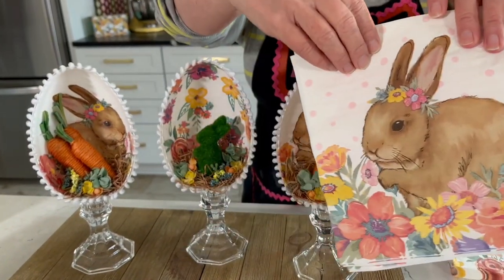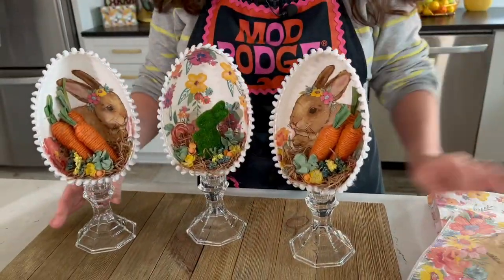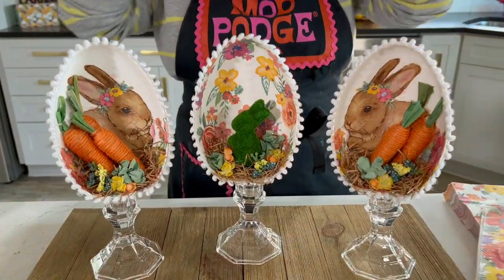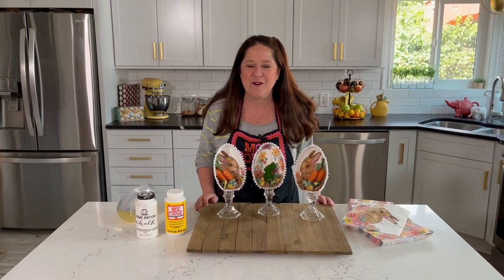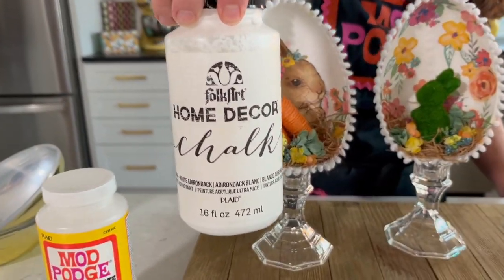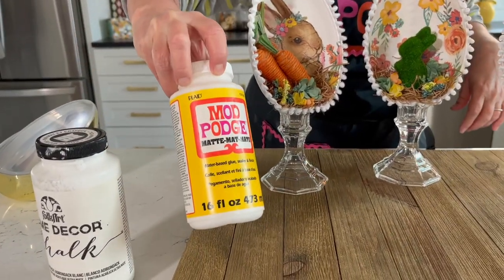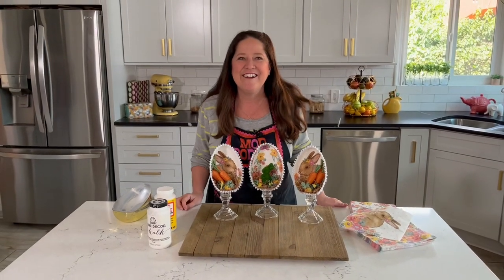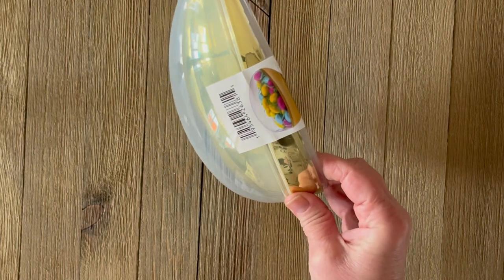The other napkin has a really cute bunny rabbit. I love these bunny napkins because they're directional on each side, so I've got one bunny looking one way and one looking the other way. When you're out napkin hunting, always look at the different details. I'm base coating with Folk Art Home Decor Chalk for a beautiful white background so the napkin colors pop, and I'm using Mod Podge in matte — though you can use gloss or satin too.